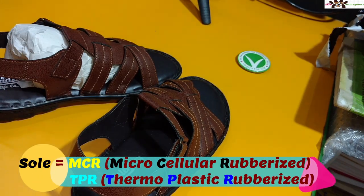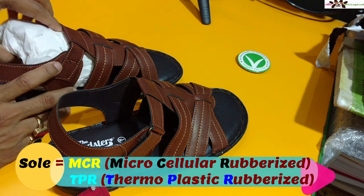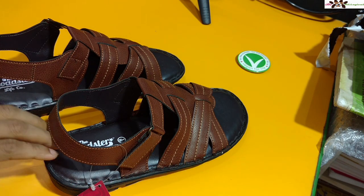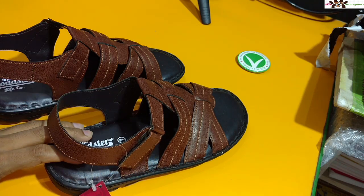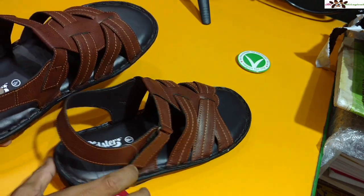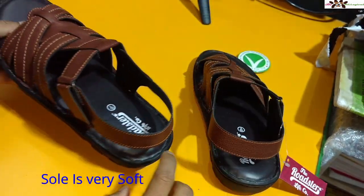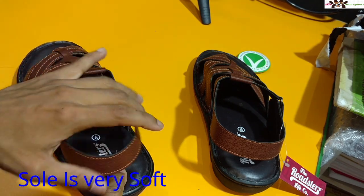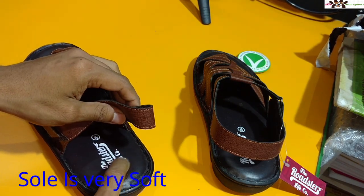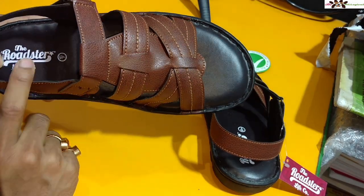I love to show you the doctor-recommended TPR and MCR sole. TPR stands for Thermoplastic Rubberized and MCR stands for Microcellular Rubberized, which is used for diabetic patients. If you wear a hard kind of sole it will harden your feet and affect your sugar levels also. You can see the sole is very soft and the Roadster branding is present, with good quality stitching.